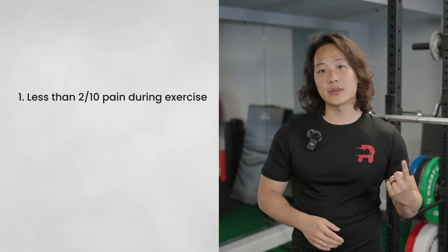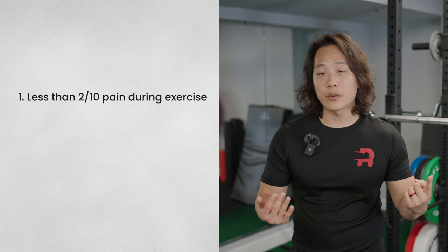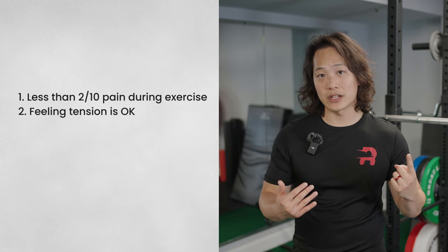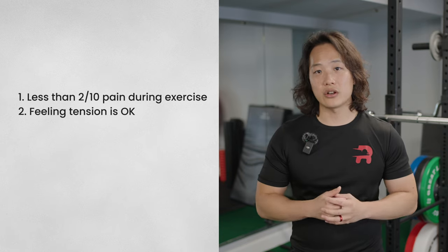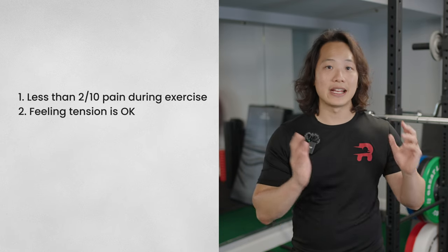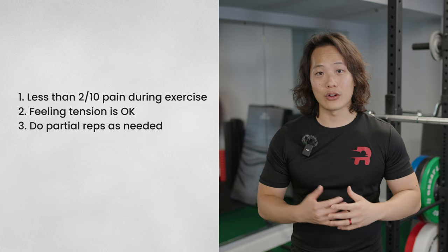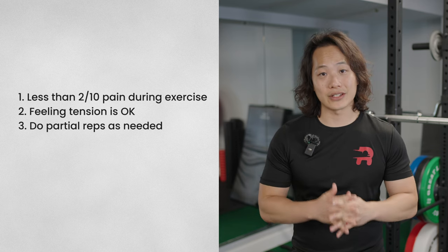There are a few guidelines to follow. First, the pain you experience shouldn't exceed more than a 2 out of 10. You might feel some discomfort — a bit of tension or stretch — but as soon as it starts feeling very painful, stop and get a second opinion. Third, if pain only occurs near end ranges, shorten the range of motion so it doesn't re-aggravate your symptoms. It's okay to start with partial repetitions and increase the range as your shoulder levels up.